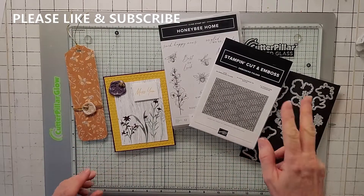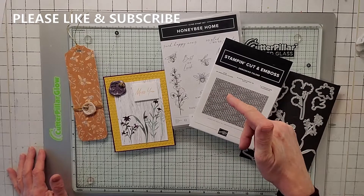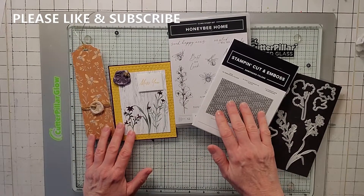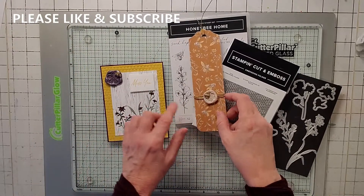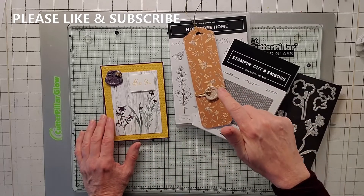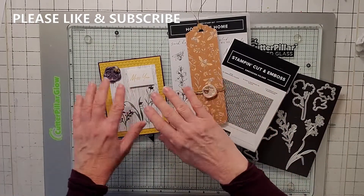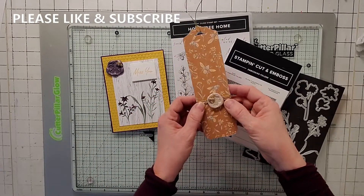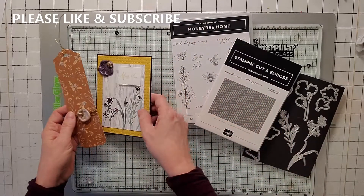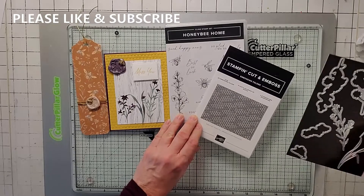Today's card is actually kind of a part two from the video I did on February 6, 2022 — so like Sunday. What I'm showing you is how I used the wax seals, and these are custom wax seals using Stampin' Up! refill ink and Stampin' Up! stamps. Go to the February 6, 2022 video where it says 'Stampin' Up! wax seals' and I'll go through all the steps on the wax seal.